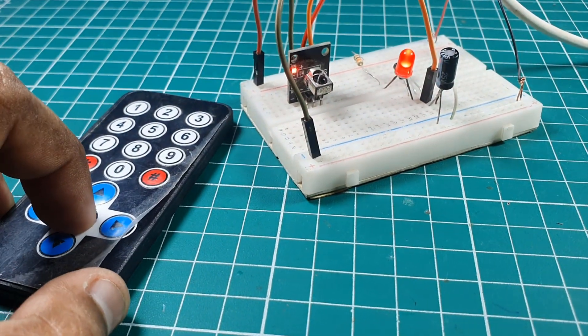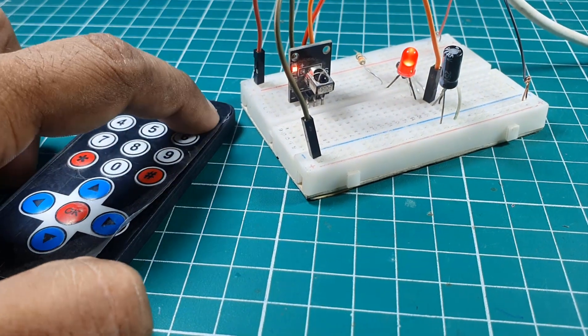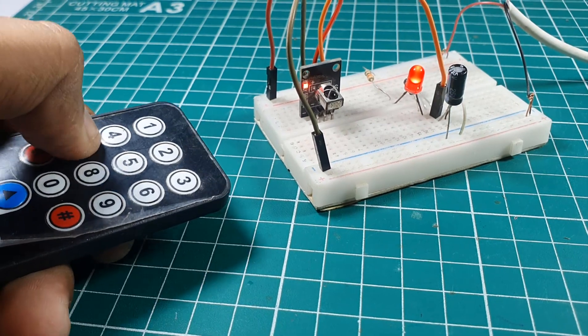Hello, in this video tutorial we are going to make a simple IR infrared receiver module by using VS1838B sensor. So let's get started.